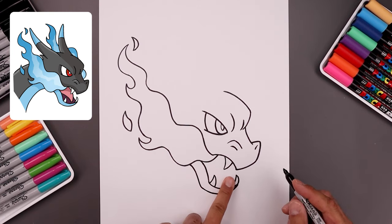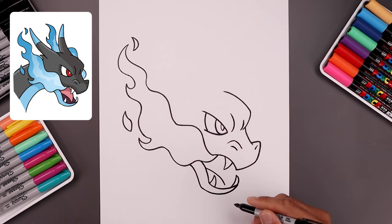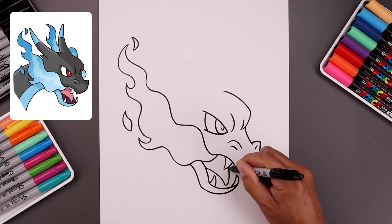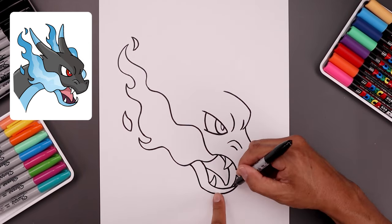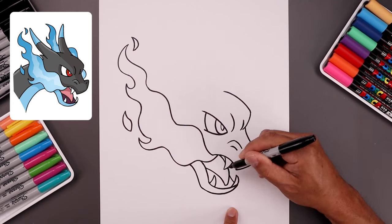Now you want to layer the tongue on the inside. Start from the inside edge of the mouth, bend this out and then down. Let's round out the tongue, go up underneath the top fang, and continue along the inside. Now you want to close off the back of the mouth. Start from the tooth, bend this in and up underneath the tongue.